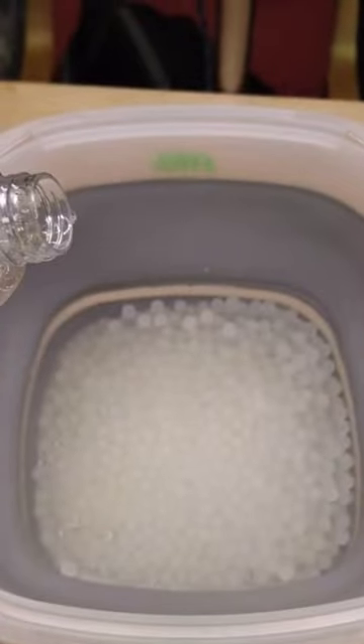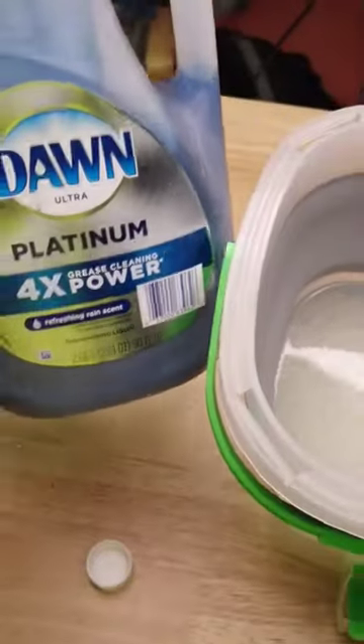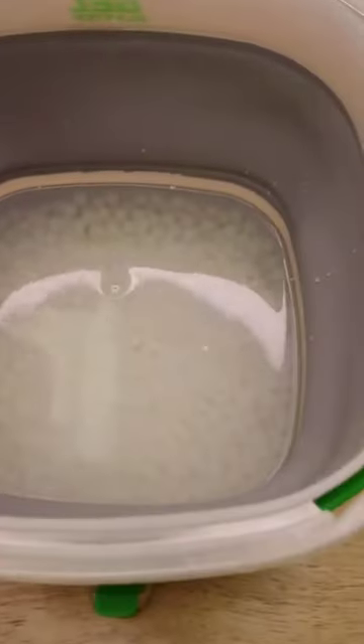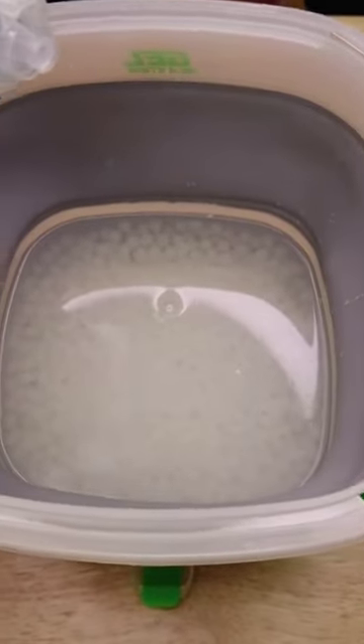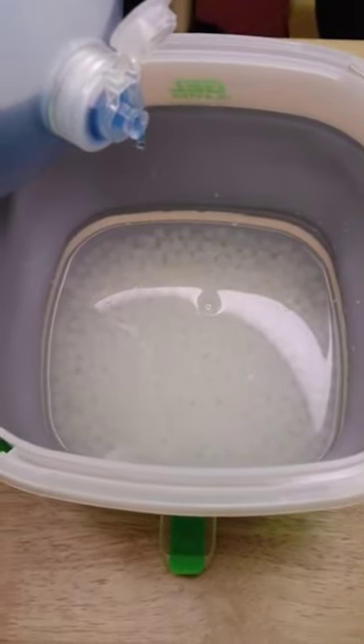The way I've been able to successfully store gel balls for months at a time is to store them submerged in water with like a drop of soap. When you go to use them, just rinse them first and allow them to drain with fresh water so it removes all the soap and doesn't affect anything. The only issue the soap might cause is removing some lubricant in the gel blaster, but typically the lubricant is far back in the gearbox and won't be affected by the gel balls.